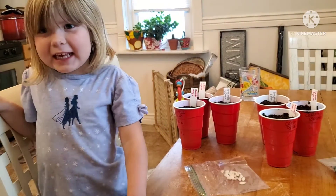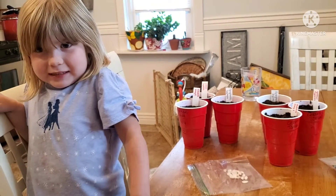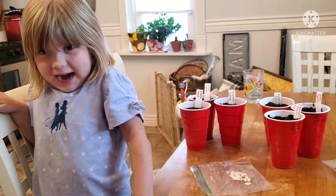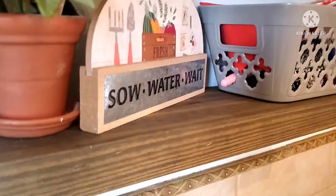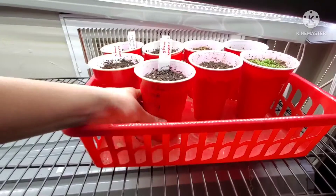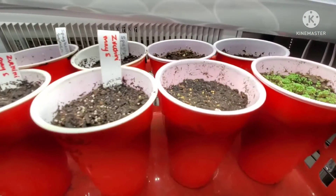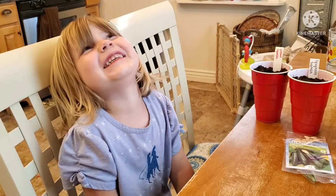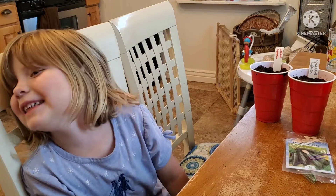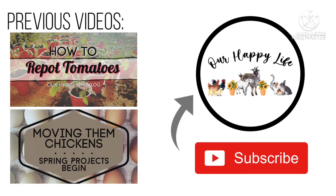We did it. Yep. This is so easy. It was easy, huh? Yep. Yeah, this is so easy. It's so easy to see. There we go. Okay, we can see it.